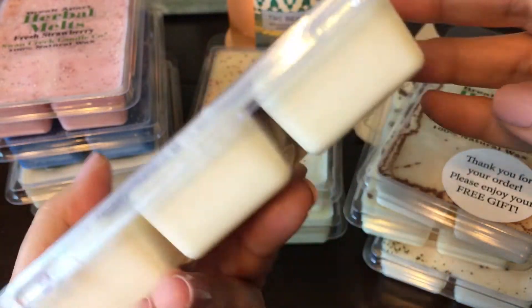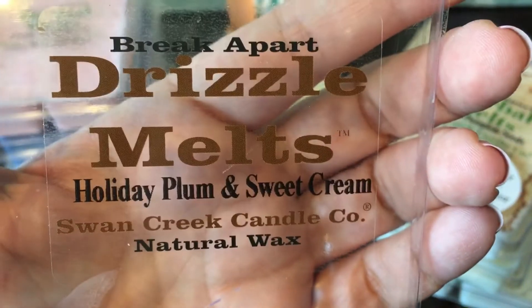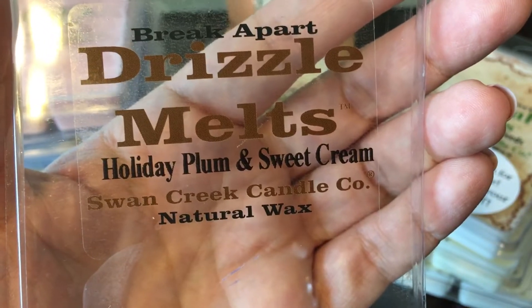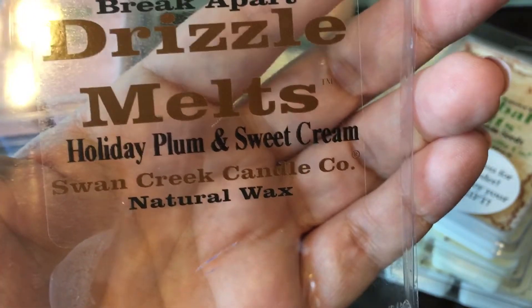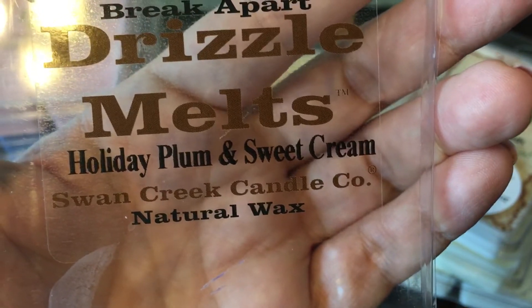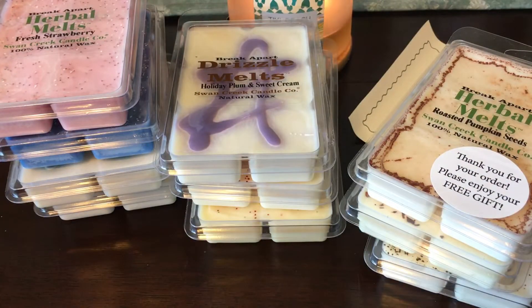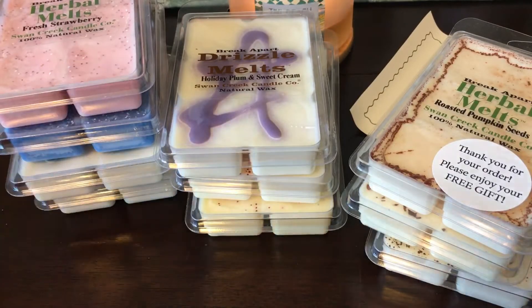The scent description for Cranberry Apple Crisp is rich cranberry, fresh apple cider, and mild cinnamon — that explains that apple cider note for sure. Next is Holiday Plum and Sweet Cream, which I thought sounded really good. You get a fall plum type scent — there's a heaviness to it but it's not spicy, and you get a sweet creaminess. There's a slight perfumey note, probably from the plum, but it smells good. It's definitely one I will melt.